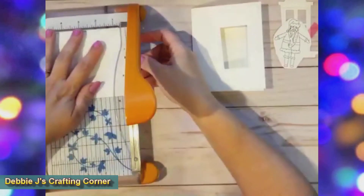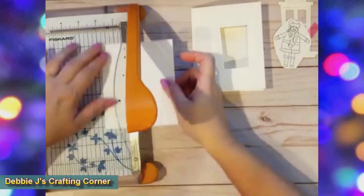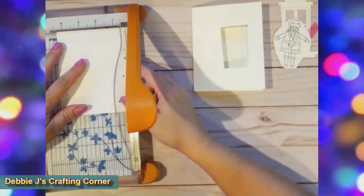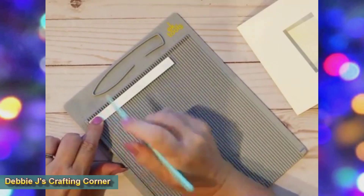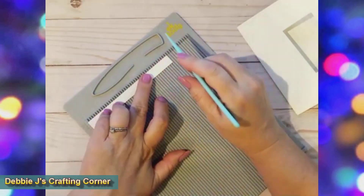First I cut a window from the front of my card base. Then I took an extra A2 panel and cut a quarter inch off the end, giving us a five and a quarter inch panel. Then I turned the panel in my trimmer and cut the other side to one inch. Next I'm going to score that one inch panel at three-quarter inch, two and three-quarter inches, and four and a half.